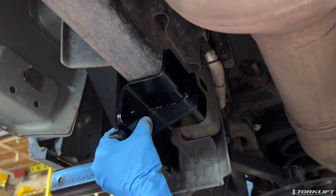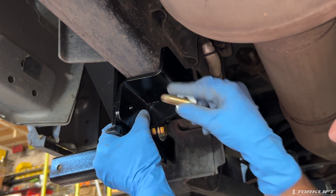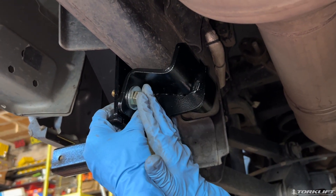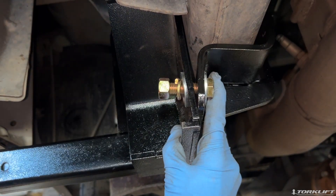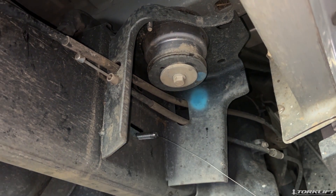Next, install the tie-down clamp from the inside of the frame, placing two bolts through the clamp and tie-down, facing outward. Secure the clamp in place with the appropriate hardware. Repeat this process on both sides of the vehicle.